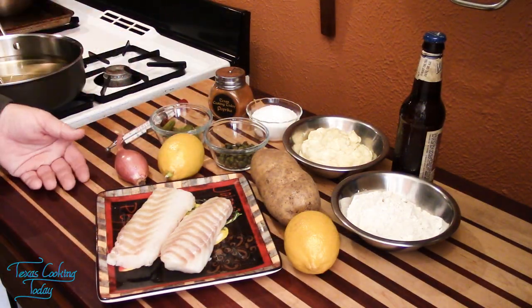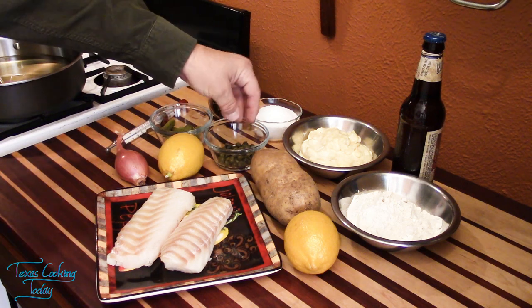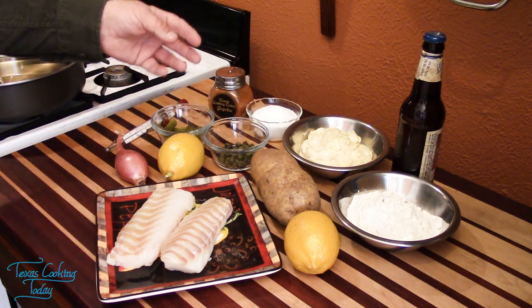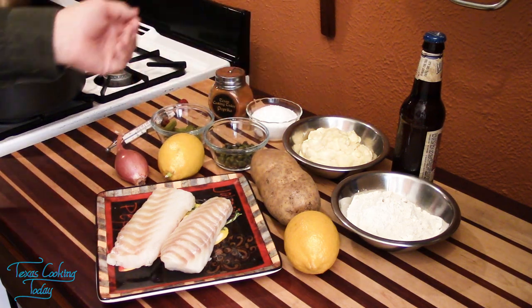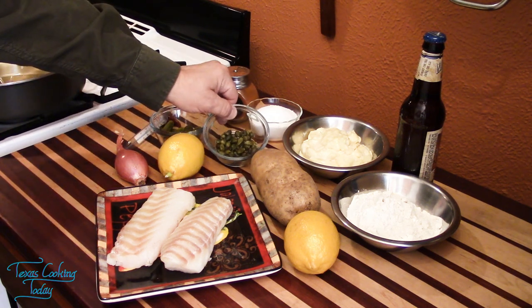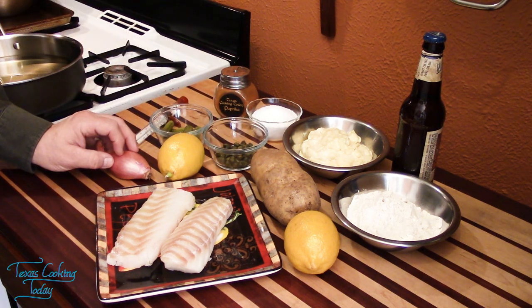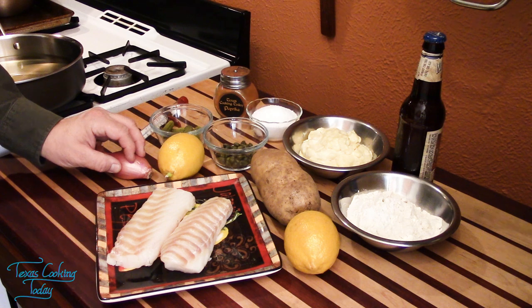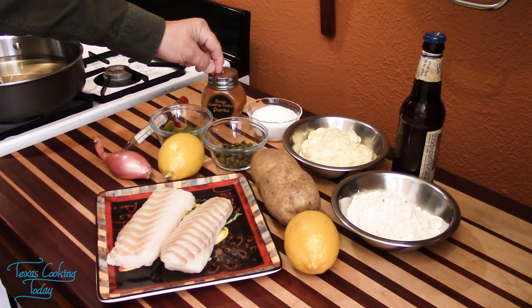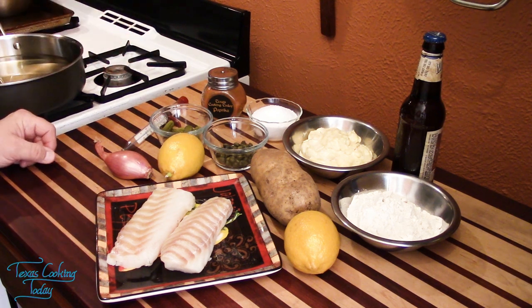The quantities of ingredients we've used today: I started with about a quarter cup of pickles, a couple of tablespoons of capers, and a medium shallot. Also a pinch of salt and up to about a half a teaspoon of paprika worked into the tartar sauce. You can also sprinkle a little over the top as a garnish — it looks really nice.